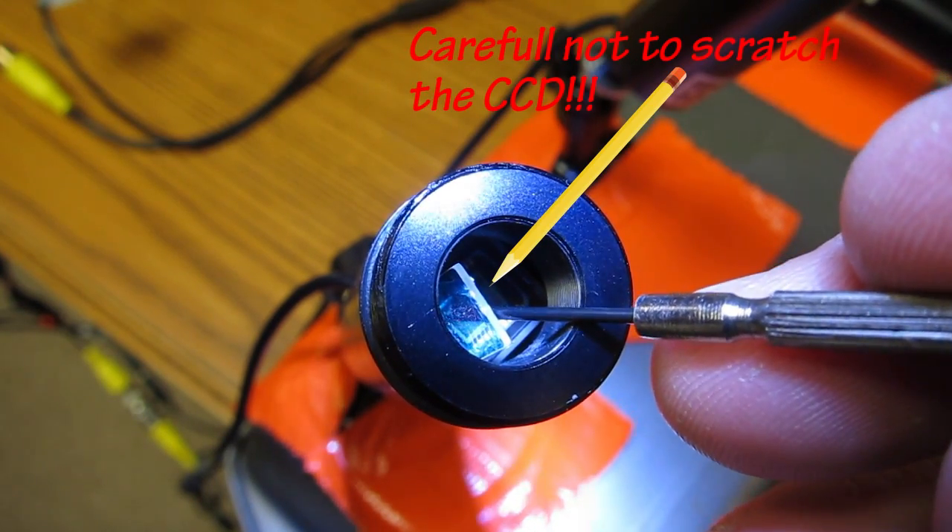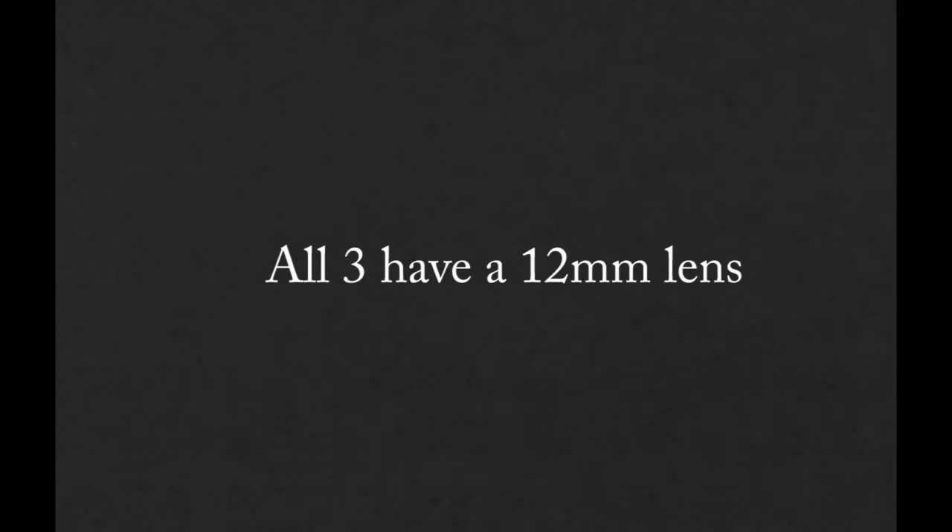We're out at the range and we're going to test all three cameras. Starting with the E190 — the smaller version with the X-View Super HAD X-View chip — very high resolution, but you can make no adjustments. It automatically switches between color and black and white. We're starting with a standard 190-lumen white LED to see what we can see.